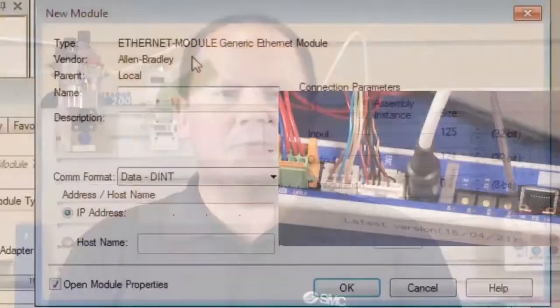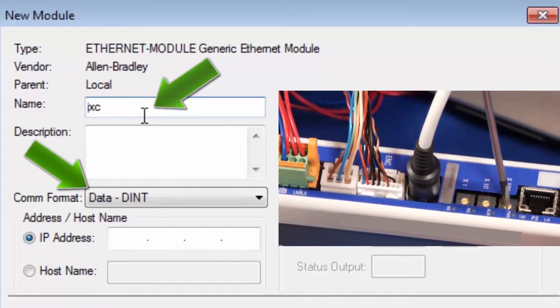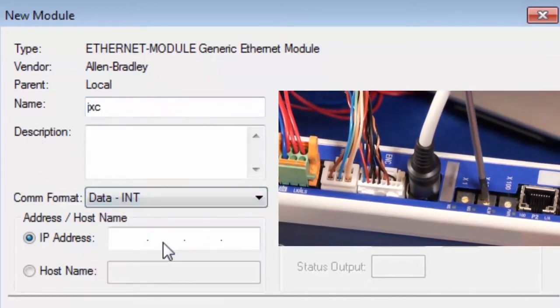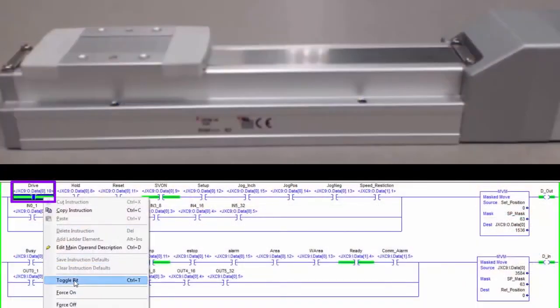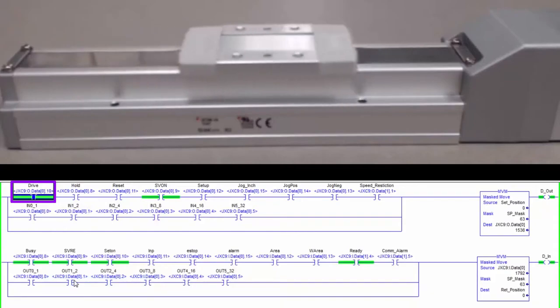Hi, my name is John. Welcome to another SMC technical training video. During this video, we will show you how to set up an Ethernet IP JXC91 controller on your network with an IP address and generic Ethernet module. We will show you the equipment, software, and steps required. In the end, your PLC will be able to control the electric actuator using the controller. Let's get started.